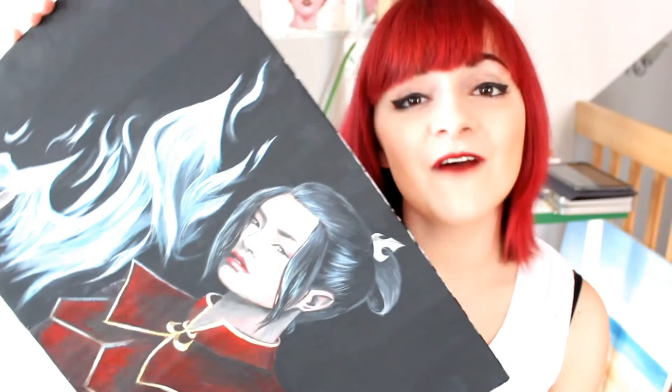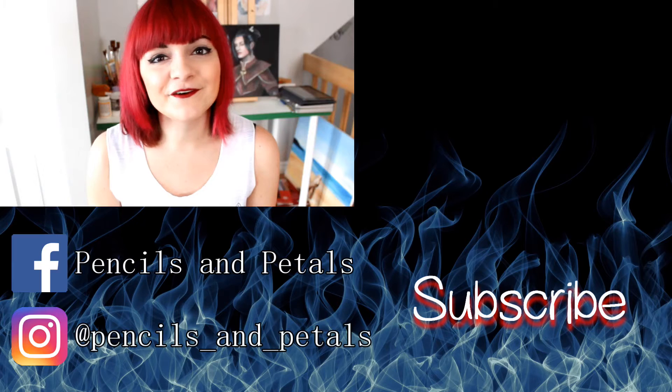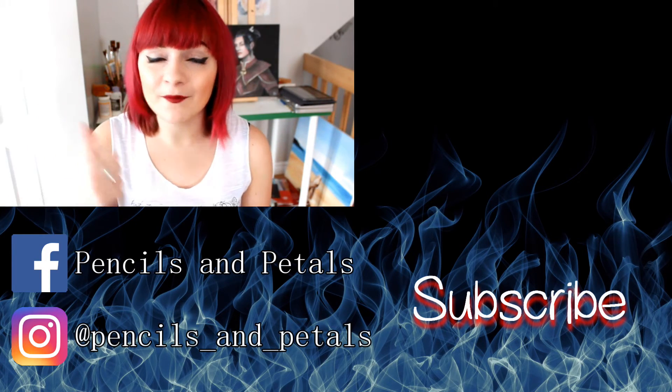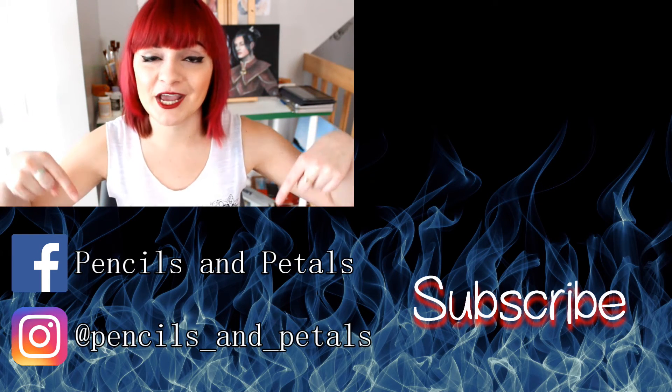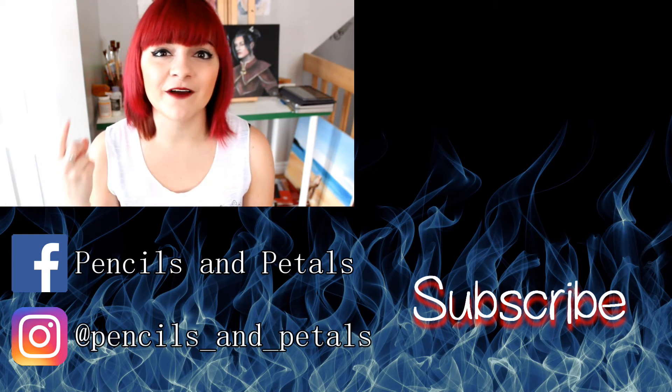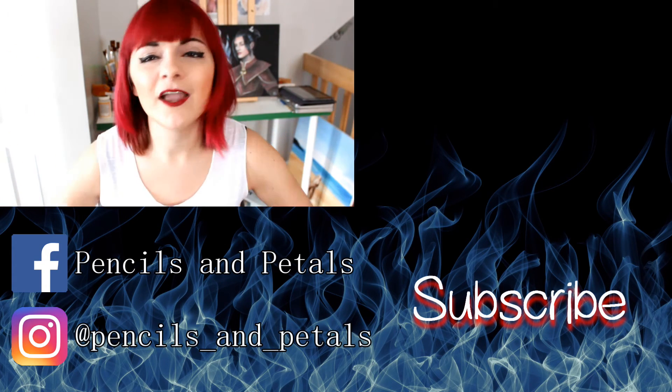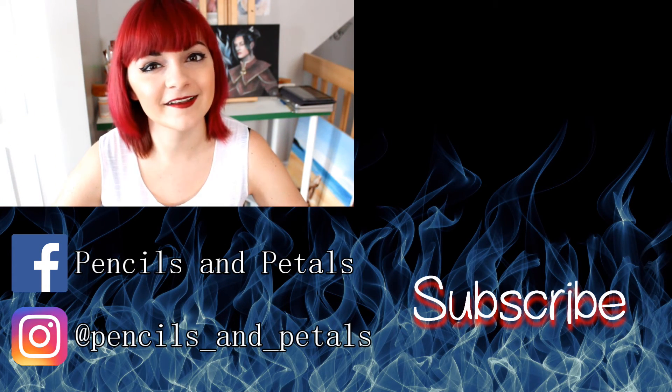Alright guys, so this is the final product. I really like how it turned out. I definitely think that it captures Azula's sort of evil essence. I hope you guys liked it as well. If you did, please give this video a thumbs up and don't forget to subscribe to my YouTube channel. You can also like my Facebook page and follow me on Instagram, that's at Pencils and Petals. Links are down in the description below. I hope you guys have a nice day and I'll see you next time. Bye!